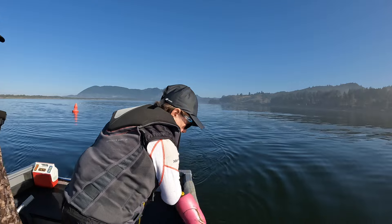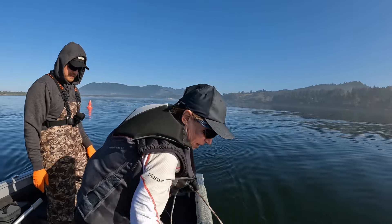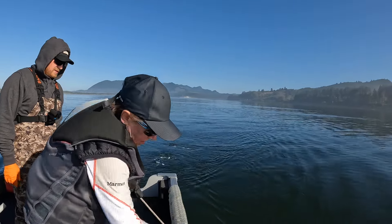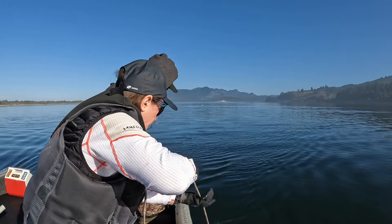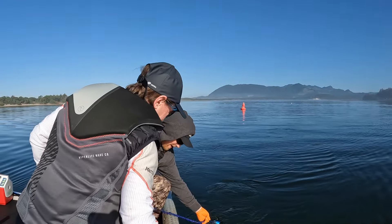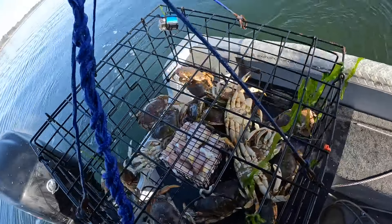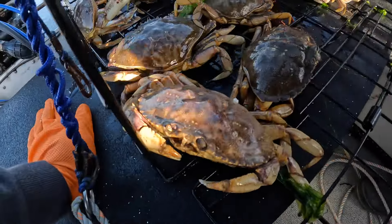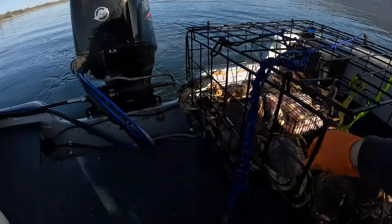You can grab it with your hand. Bring it on in, start pulling. Oh yeah — oh it's full already! Holy smokes. Wow, oh there's a big one in the back. Excellent. Oh there's a keeper — we're on the board kids! We don't even have to measure that guy, he's a good one. Throw him in the bucket. First one of the day, we're on the derby board.